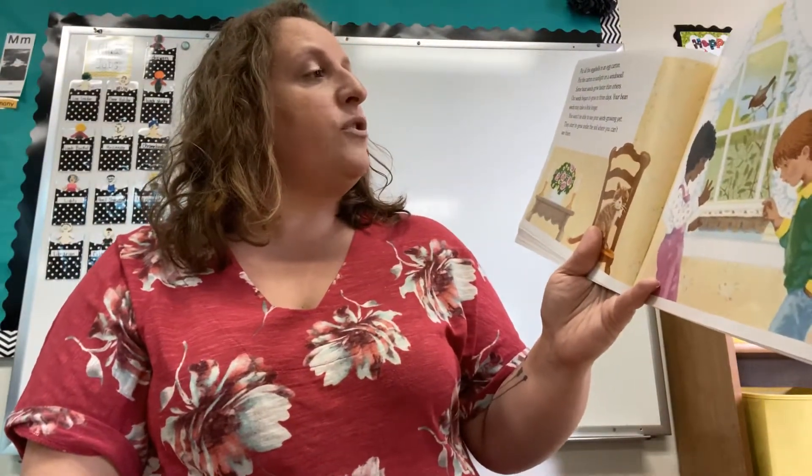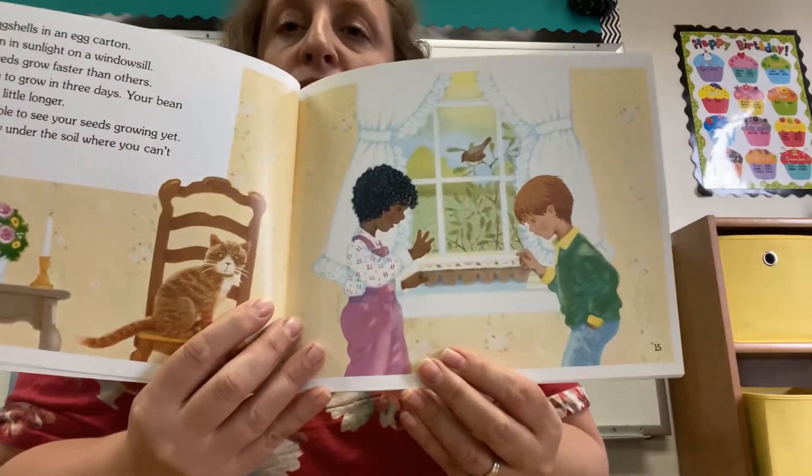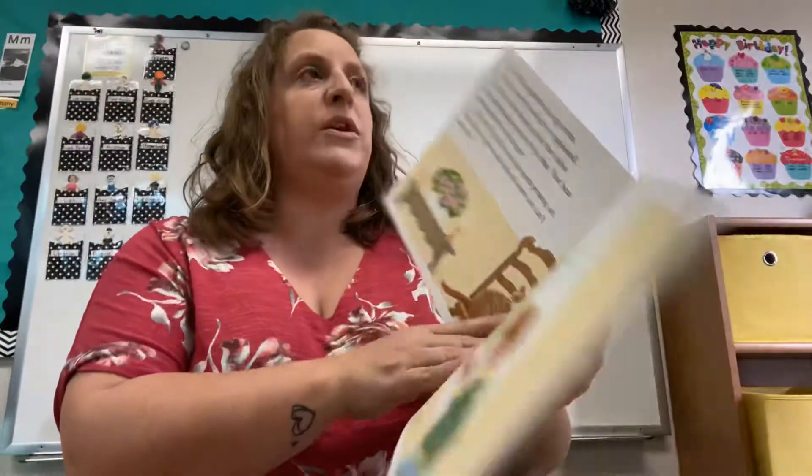Some bean seeds grow faster than others. Our seeds begin to grow in three days. Your bean seed may take a little longer. You won't be able to see your seeds growing yet — they start to grow under the soil where you can't see them. You'll be able to see yours in your plastic bag, because you'll see underneath where it would normally be covered in soil.